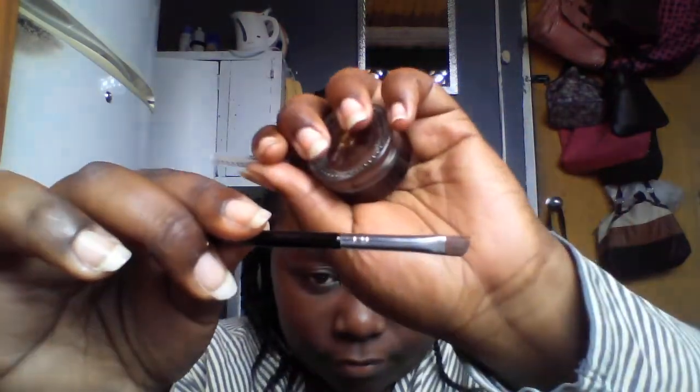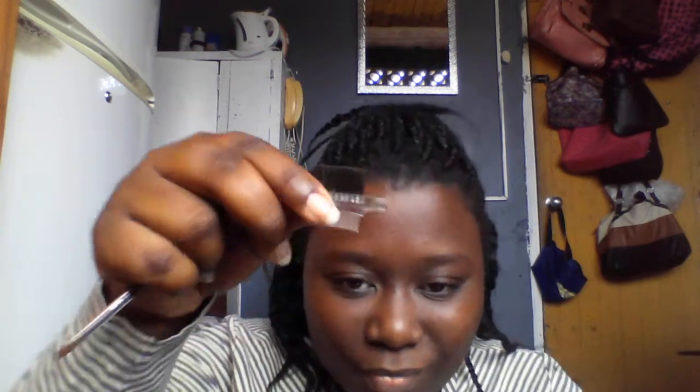So let's get into it. First I have this small angle brush, which is what I use to comb out my eyebrows. I also have a spoolie, and this is my eyebrow gel in the color espresso brown by the company Love.